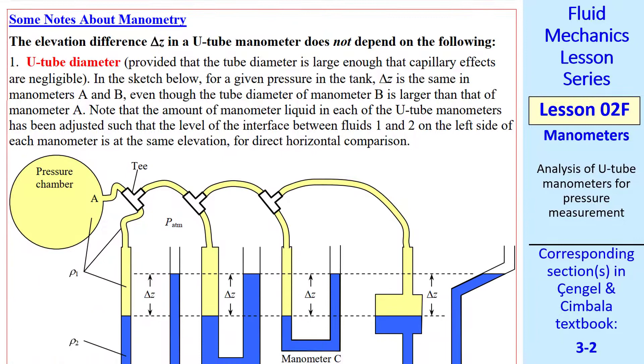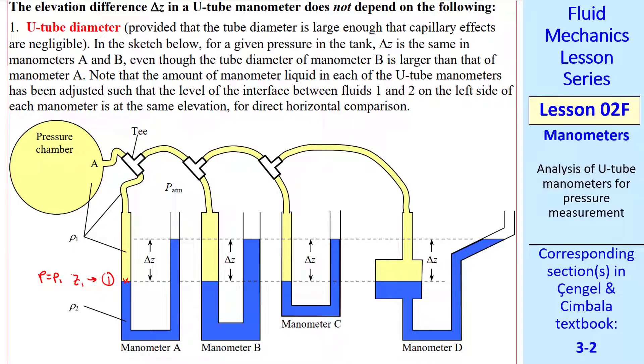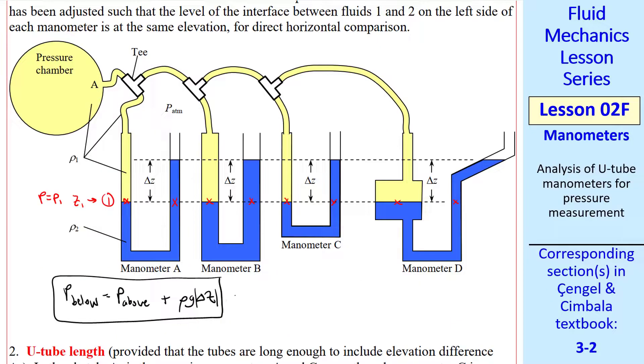Now I want to give some notes about manometry. The elevation difference delta Z in a U-tube manometer does not depend on the following. Number one, U-tube diameter — with the caveat that the tube diameter must be large enough so that capillary effects are negligible. As long as that's true, it doesn't matter if the tube is small or large diameter. The height difference and the pressure difference we calculate will be the same, because our workhorse equation tells us that P is not a function of X or Y — only Z. Therefore, diameter does not matter.